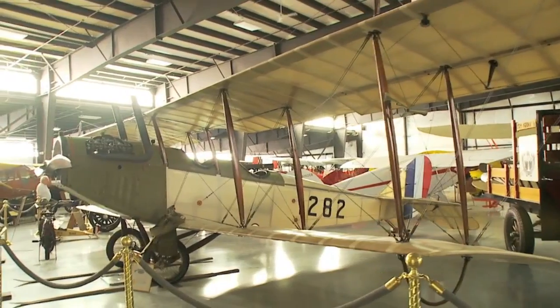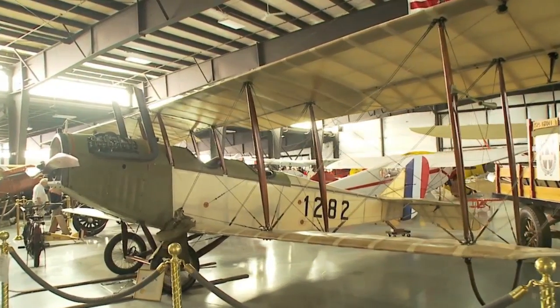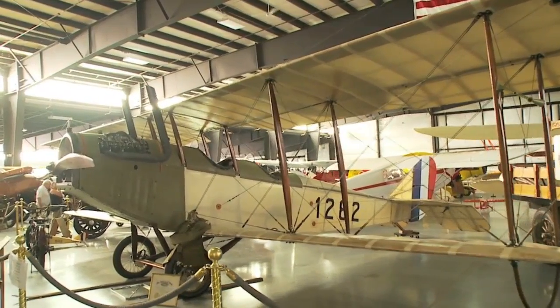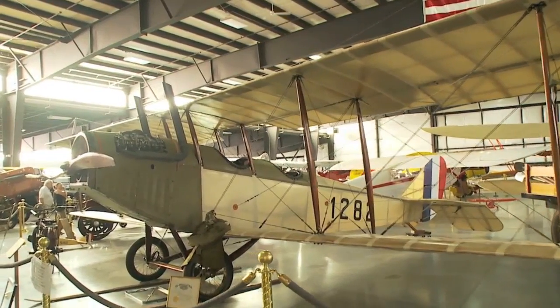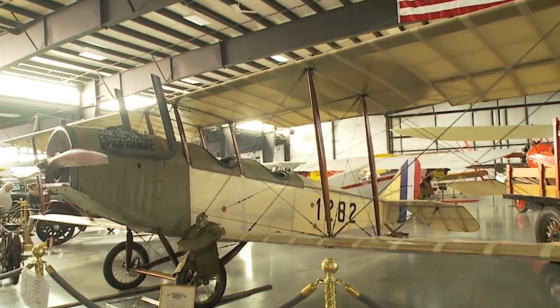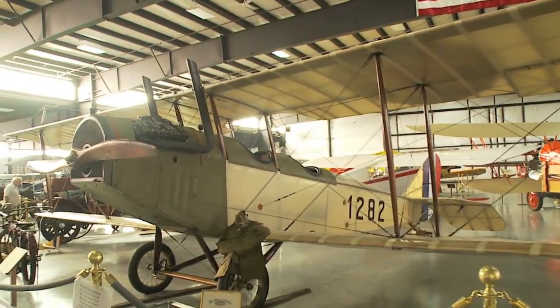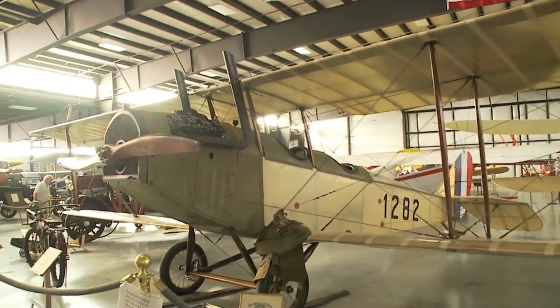The Jenny is propelled by a Curtis OX5 engine. It's a 90 horsepower V8 water-cooled engine. This particular model has vertical exhaust stacks. All later models had them turning down into the rear of the aircraft.